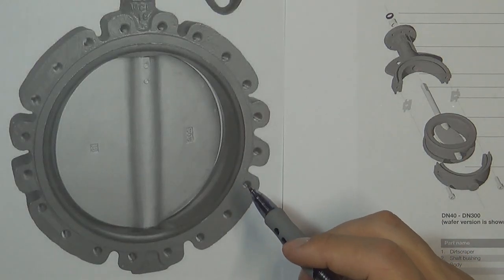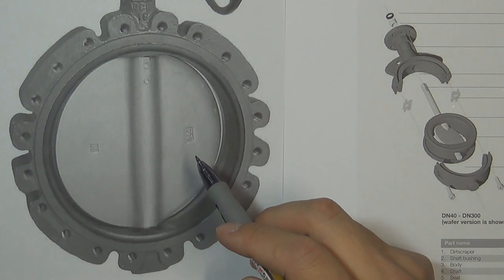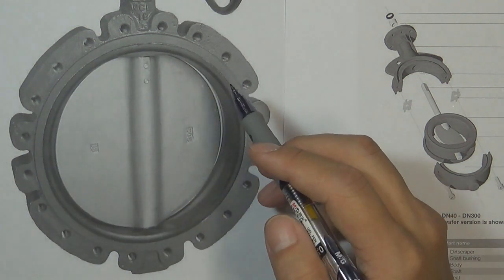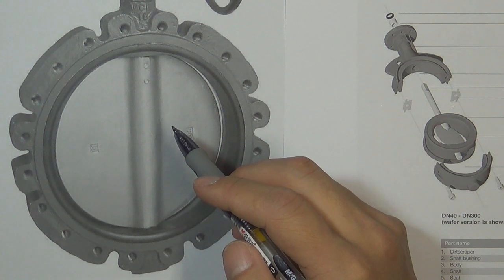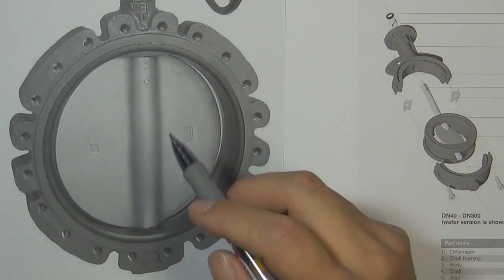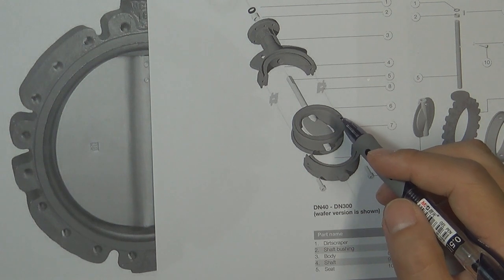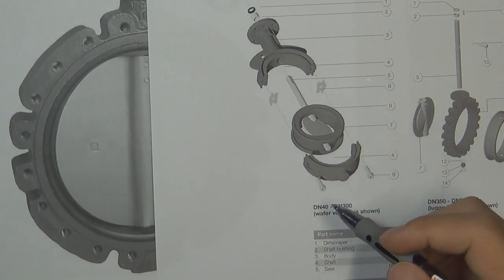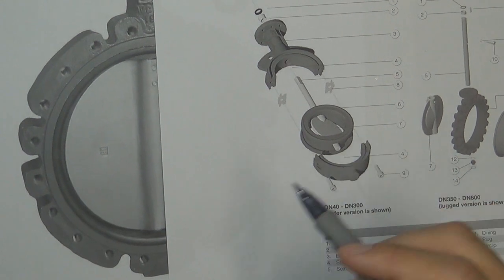Commonly, most butterfly valves have one disadvantage. When we close the valve disc, it cooperates with the valve seat to seal the pressure. We must design the valve disc outside diameter bigger than the valve seat inside diameter, so when closing, it squeezes the valve seat to seal the pressure. Because the valve disc is made of metal, we use soft material to make the valve seat. Because the valve seat is soft material, this kind of butterfly valve cannot work in high temperature and high pressure environments.